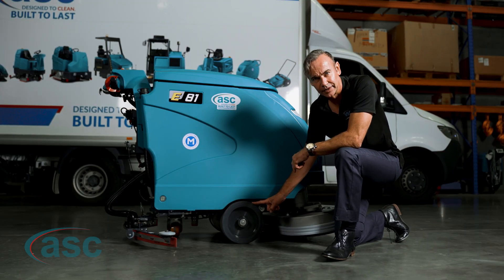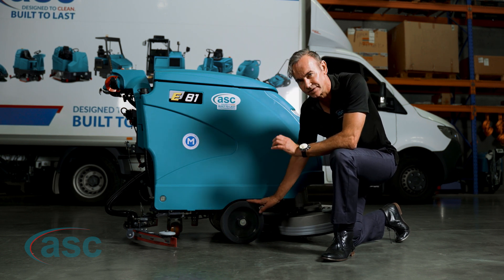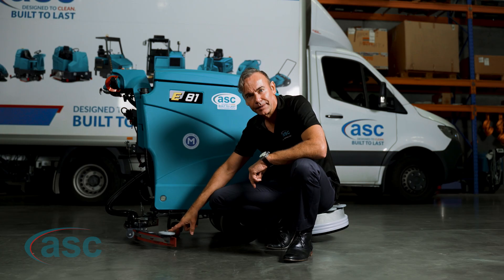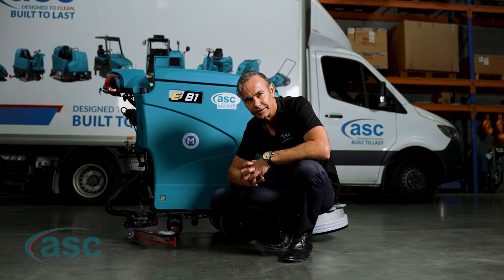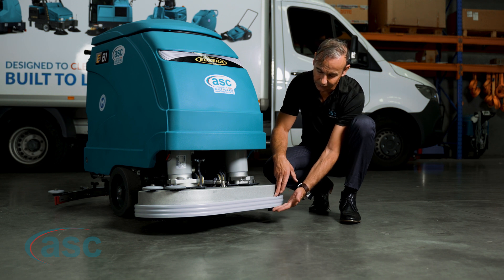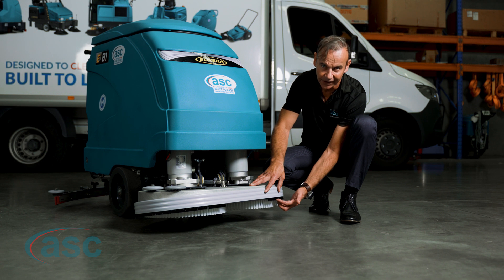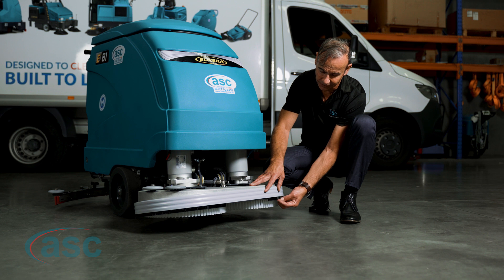The tyres on the E81 are heavy duty urethane, which means they're slip resistant and corrosion resistant, and give you excellent penetration on the floor when scrubbing on wet surfaces. It's also a non-marking tyre, so you won't get those ugly lines left behind as is common with most scrubbers on the marketplace. At the back we have a squeegee designed to leave the floor bone dry when you finish scrubbing. Most conventional scrubbers have a rubber skirt, but the E81 has a bristle setup which extends the lifespan 10 to 12 times compared to rubber.